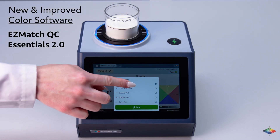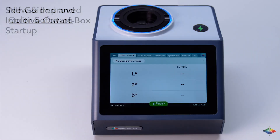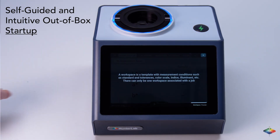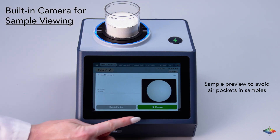Essentials 2.0 software provides enhanced reliability and user-friendliness, delivering color data swiftly. The ColorFlex L2 is ready to use straight out of the box with an integrated wizard for quick training, saving time and easing staff training concerns. Ensure accurate sample positioning and easy sharing of recordings for swift quality control decisions.